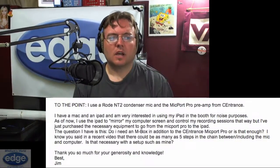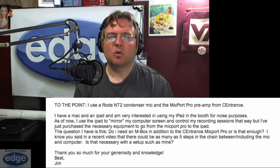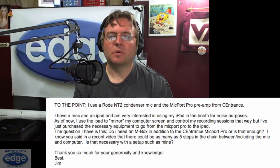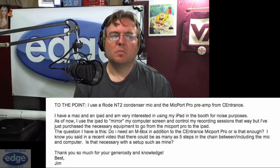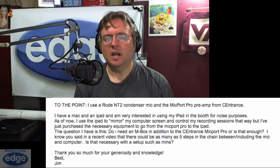This week's question comes in from Jim Bray. He writes: I use a Rode NT2 condenser mic and the Micport Pro preamp from Sentrance. I have a Mac and an iPad and I'm very interested in using my iPad in the booth for noise purposes. As of now, I use the iPad to mirror my computer screen and control my recording sessions that way, but I've just purchased the necessary equipment to go from the Micport Pro to the iPad.